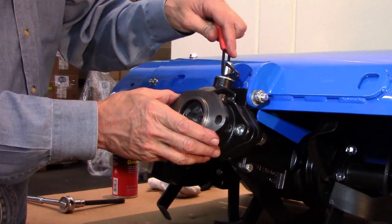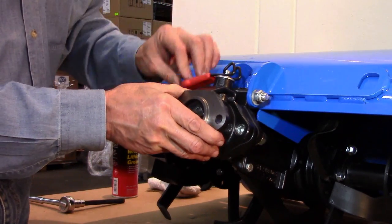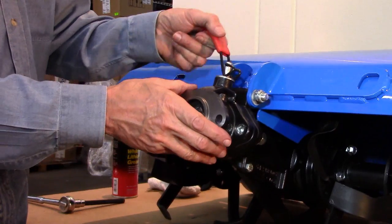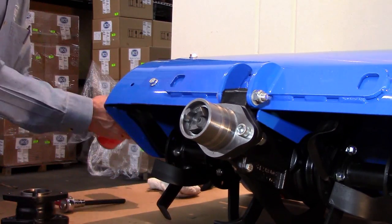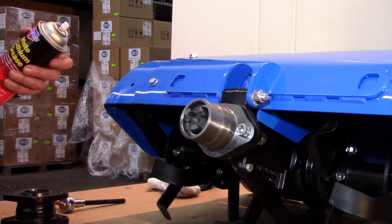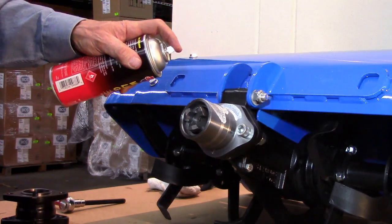Remove the bushing and reinstall it to make sure that the bolts are still properly aligned. Finally, spray or otherwise apply a light coating of lithium grease, never-seize, or similar lubricant to the tang.